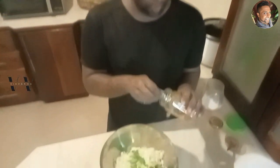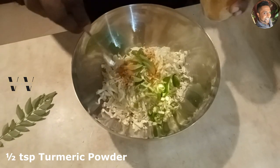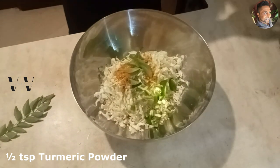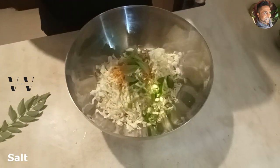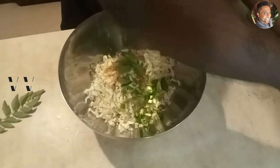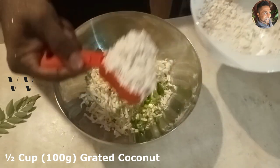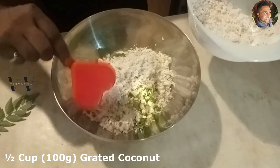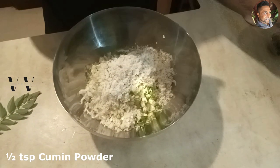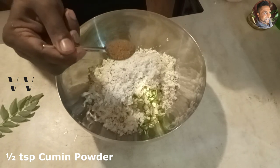To this we'll add about half a teaspoon of turmeric powder, salt, half a cup of freshly grated coconut, and half a teaspoon of cumin powder.